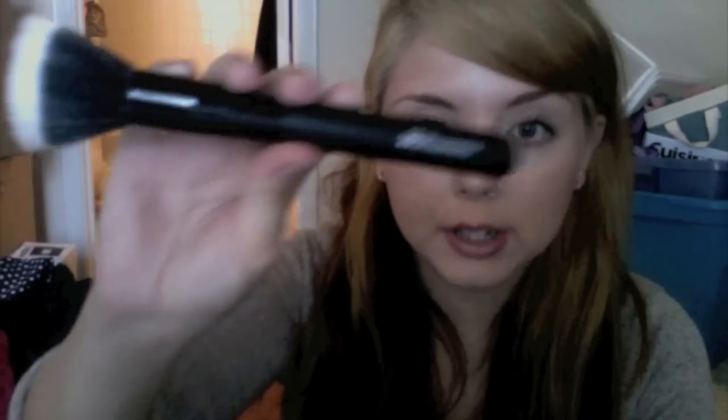I'm going to show you what I got from BH Cosmetics. The first thing is the stippling brush, which I'm really excited for because I've never had one. I'm going to be putting my foundation on with this. I love it — it's so soft. I usually just use my hands but we'll see if this is better.